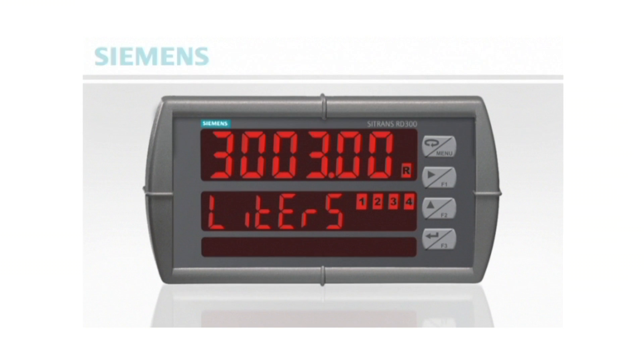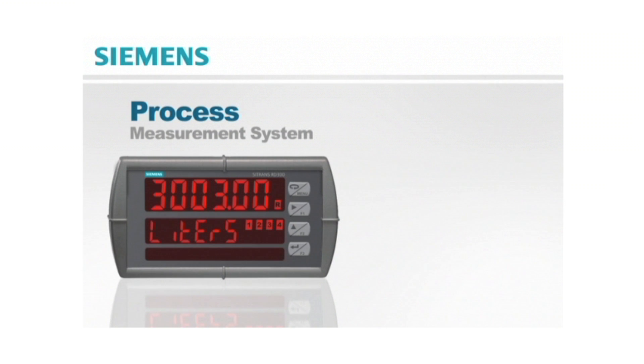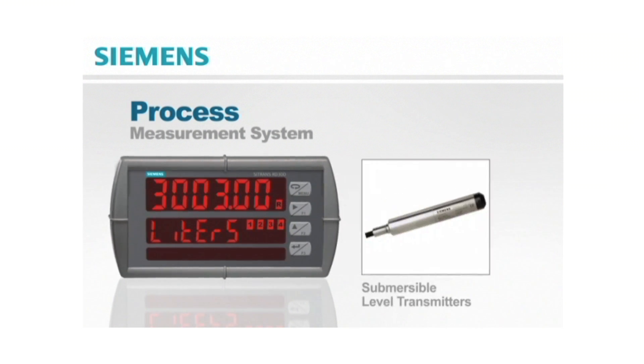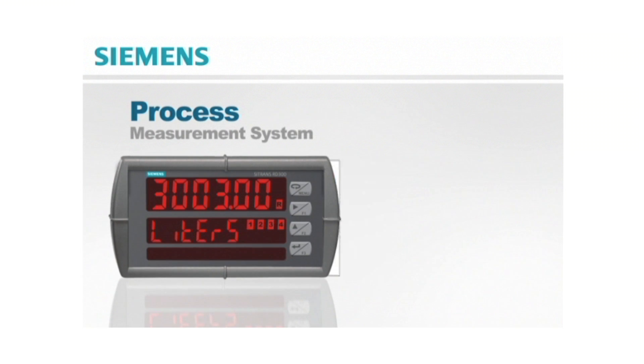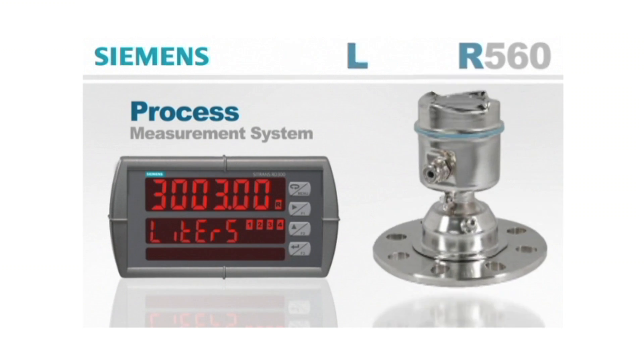The RD300 meter is great for almost any process application. However, beyond just the display, it can function as the core of the process measurement system with other Siemens level and flow transducers, such as Siemens submersible level transmitters, flow meters, and radar level transmitters like the LR560.